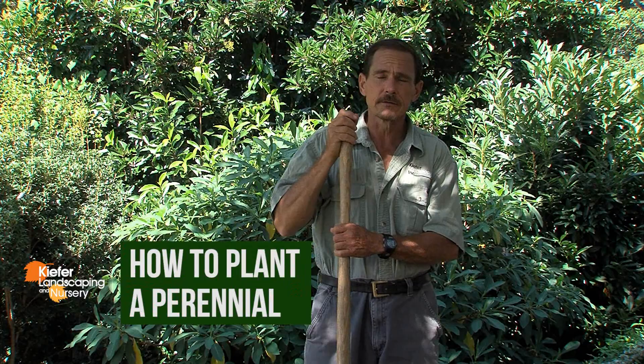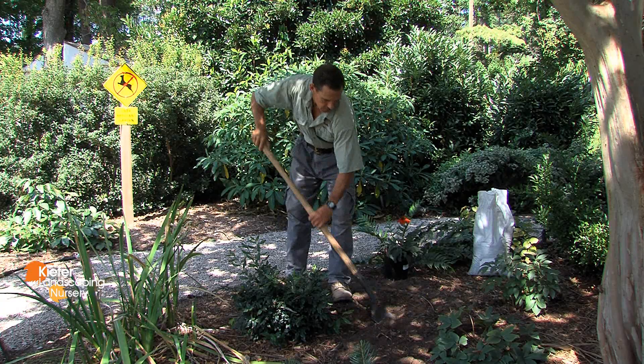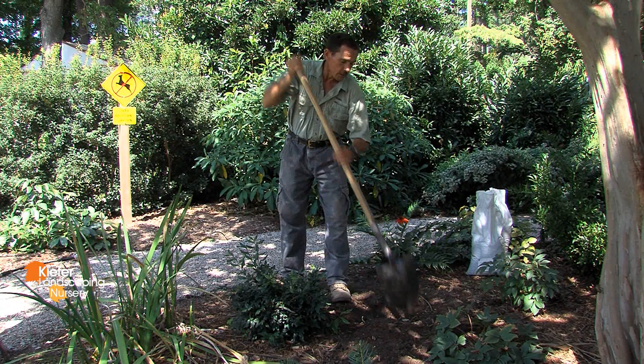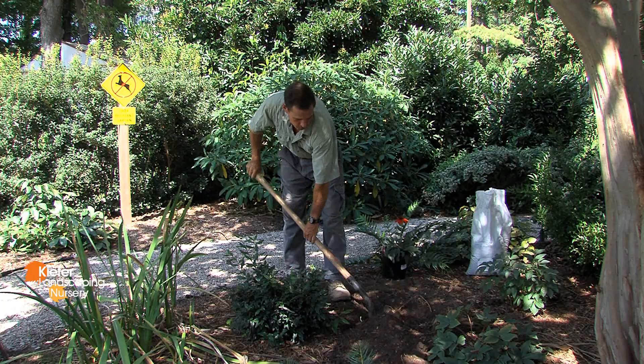Hi, I'm Mark Kiefer from Kiefer Landscaping & Nursery, and today I'd like to show you how to plant a one-gallon containerized perennial. We'd like to dig the hole approximately twice the size of the growing container, but only as deep as the growing container — twice the width, but just equal to the depth of the container.